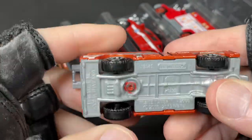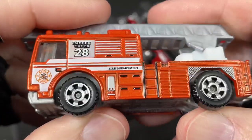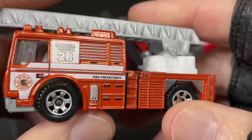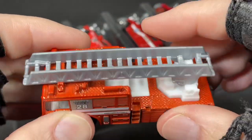Matchbox Flame Tamer. Copyright 2005, 2013. This one is die cast on the top — all die cast, you can feel it. And then all the silver parts are plastic. White interior is plastic, all this is plastic. The ladder is plastic.